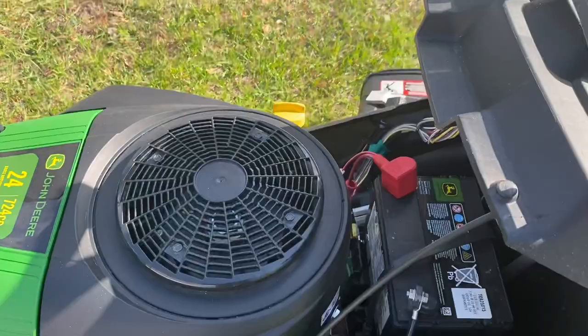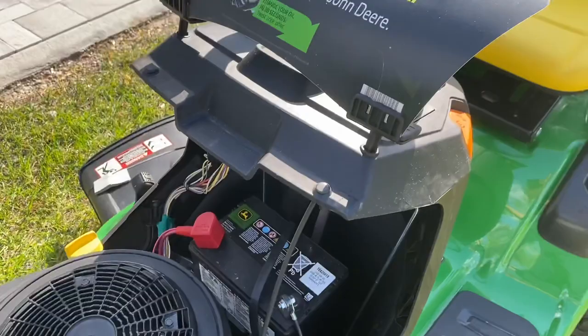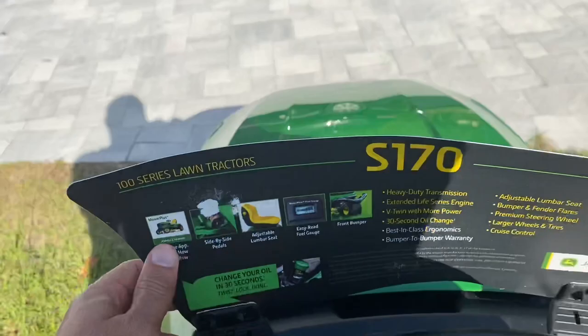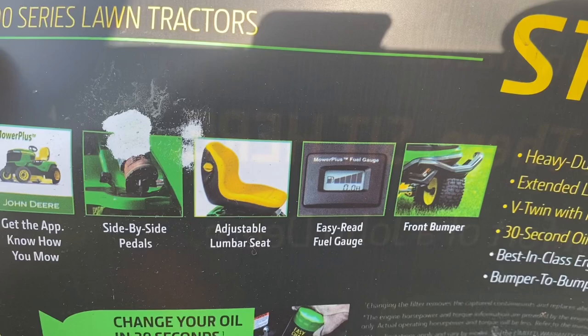It's got a 24-horsepower Briggs and Stratton engine on this one, with a quick 30-second oil change system. This little brochure up here talks about it — for the 100 series, change the oil in 30 seconds, twist lock and done. But that oil change system has negative reviews across the board, just because it only changes half a quart of oil out of the 2.5-quart system, so you're leaving dirty oil in there, and people don't like that.